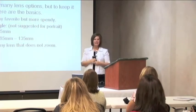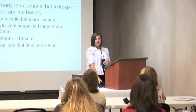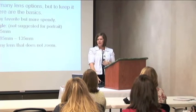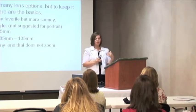We're going to talk just a little bit about lenses. Most of you are probably shooting with a lens that came with your camera, and that's a good lens to start with. It's a zoom lens, but it's the right kind of lens for portraiture.